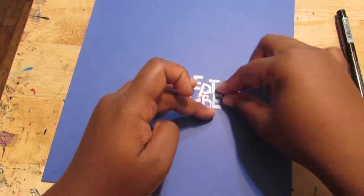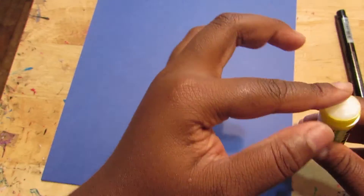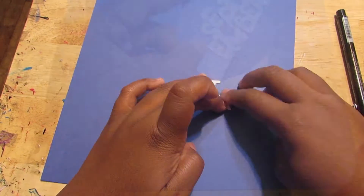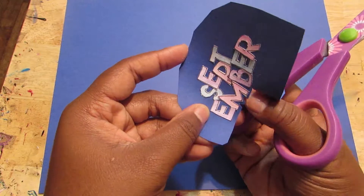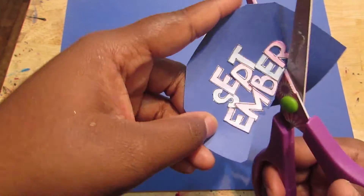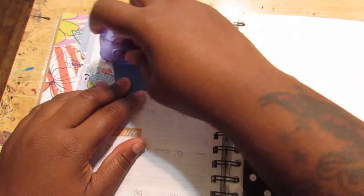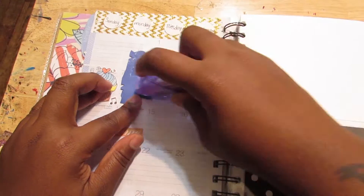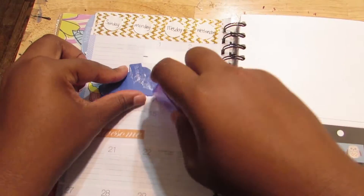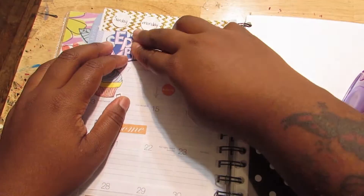This is card stock and it came in a pack at Michaels — they were having a sale like 4 for $10 or something like that. So after I did that, I went and cut it out trying to give it a background. That's how it came out and now I'm just going to stick it down on the paper. It was so cute — I really like it. I think I'm going to do that for every month.